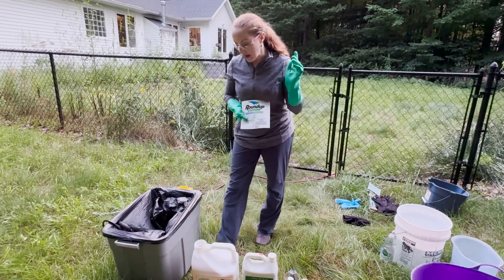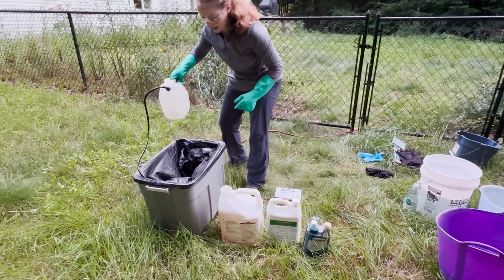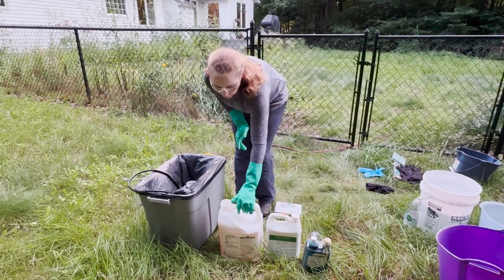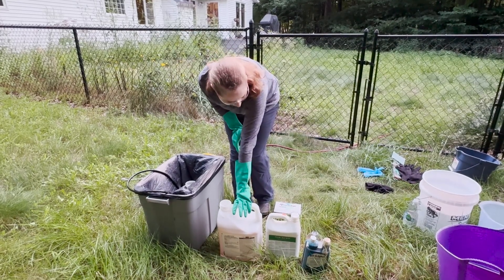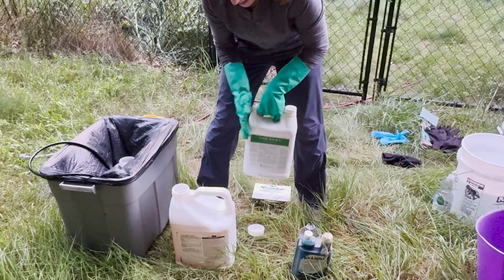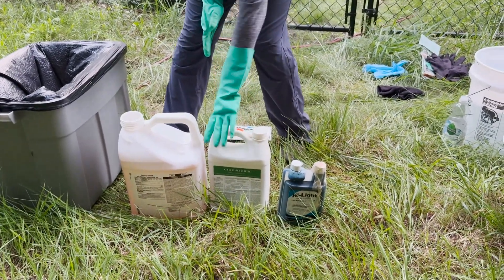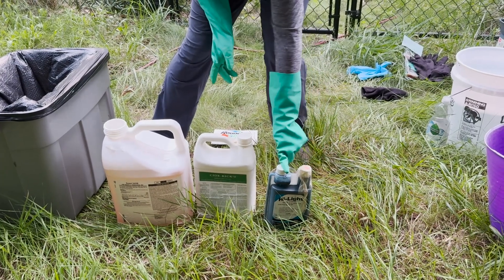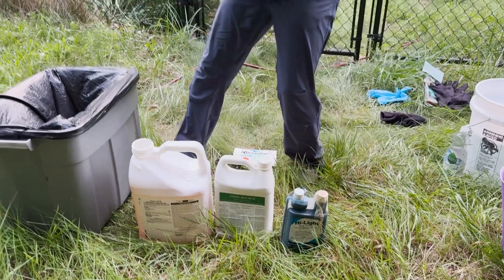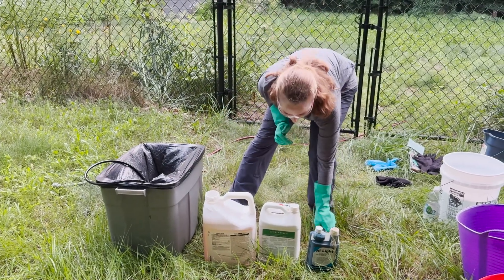Today I'm mixing in a one-gallon sprayer: one gallon of water to four ounces of glyphosate mix, one ounce of non-ionic surfactant that is safe for aquatic environments (it helps the herbicide stick and break through leaf cuticle), and just half an ounce of blue tracker dye — you don't need much, but it helps you see where you've swiped. Mix everything in a spill containment area carefully while wearing all your PPE.